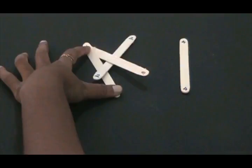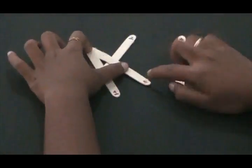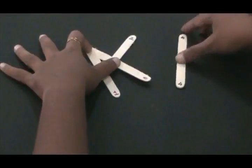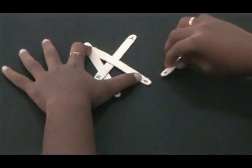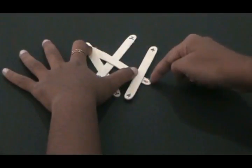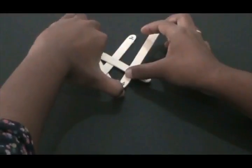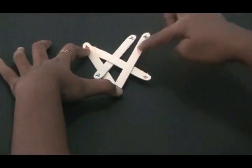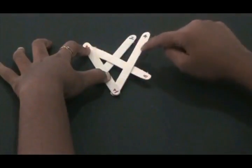Now comes the second step. You take the fourth stick and if you remember our odd-even rule, the fourth stick should be parallel to the second stick. In our overlapping rule, the fourth stick should be over the previous number stick, which is stick number three. So we place it parallel to the second stick, over the third stick, and push it in underneath the previous odd number — which is the first stick. So the fourth stick is parallel to the second stick, over the third stick, and underneath the first stick.